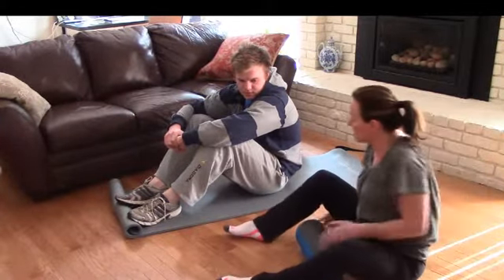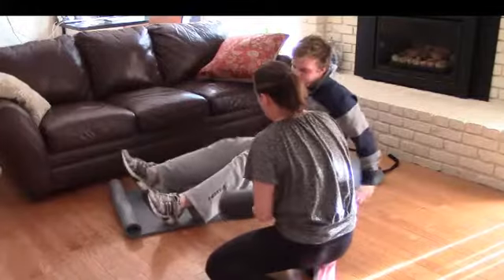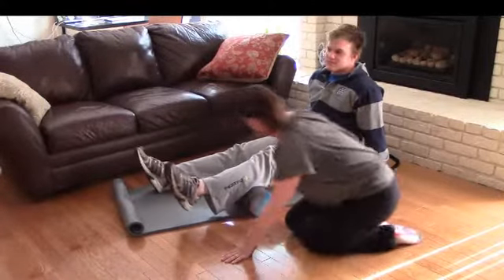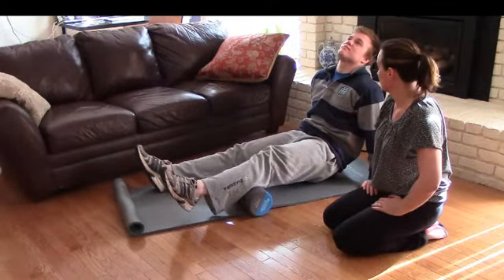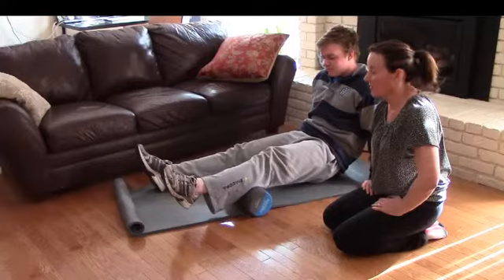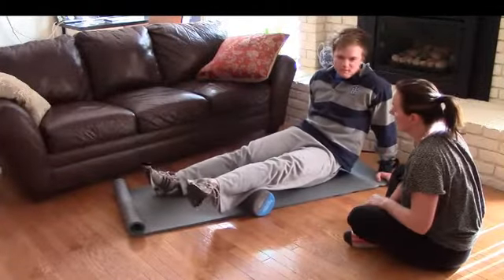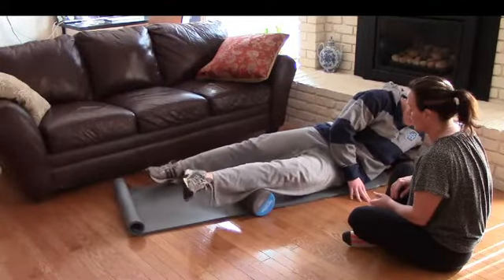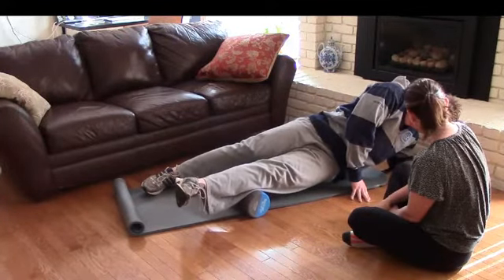Alright, so can I get you to start with the back of your calf? We just have to demonstrate one leg without the full range of exercises. Find where it's tender — you've been running so you'll find a spot. Hold there for 30 seconds. Good job. Can I get you to roll and do the outside of your calf? We just did your lateral gastrocnemius. Now you've got to roll around to your side. Lift yourself up if that's not too uncomfortable.